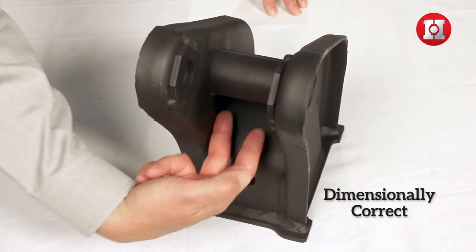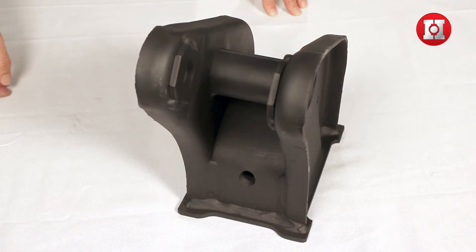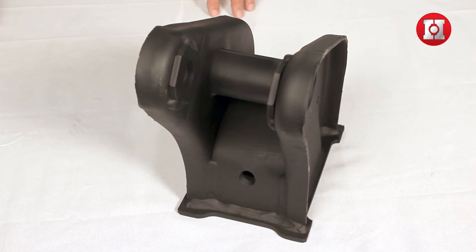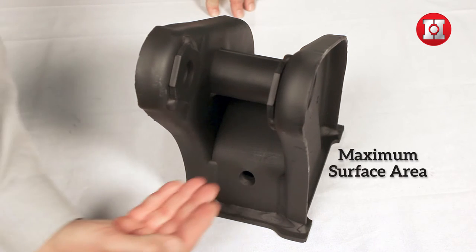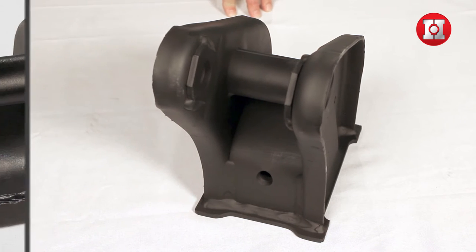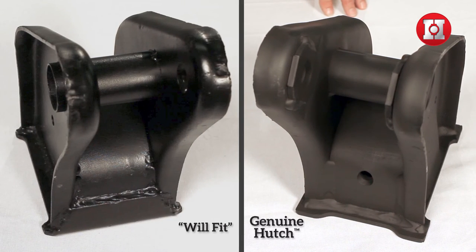If it's not, the spring is allowed to move and could cause excessive wear to the wear pad and the sides of the hanger. The wear pads in our hangers are designed to contact the maximum surface area of the spring. The wrong shape wear pad can change the performance of the suspension and lead to premature spring failure or undesirable ride characteristics.